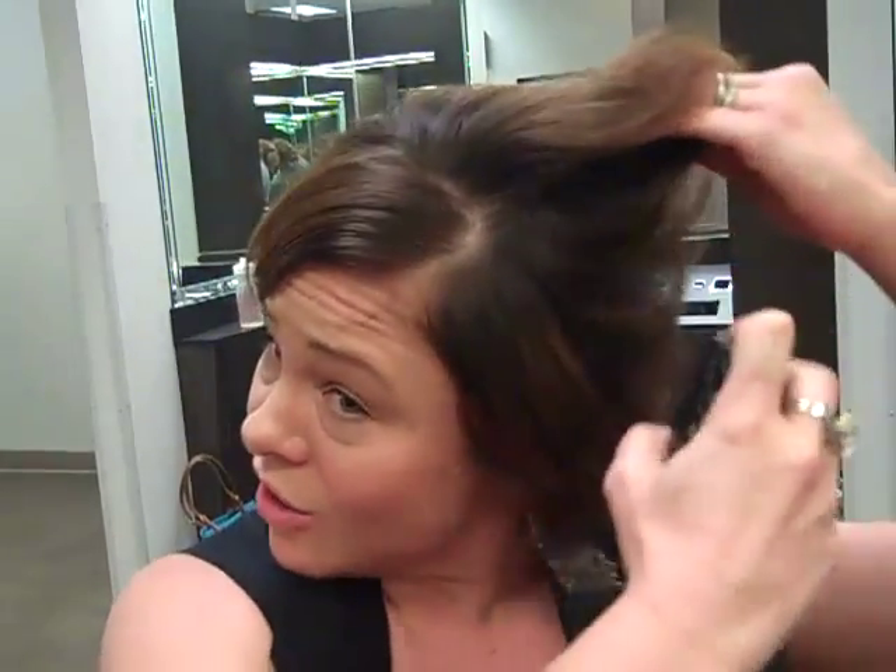Next thing I am going to do is grab my teasing brush and go in and tease my hair. The first thing I am going to do is put some dry texture in my hair at the base, and what this is going to do is create a really good base so that when I put my bobby pins and teasing in there, it is going to hold really well. You don't have to use much but you can already see what incredible texture this product gives to your hair, and that is before I have even done anything.